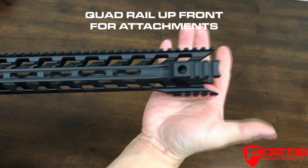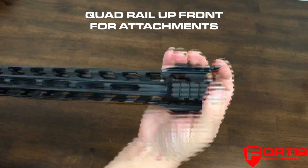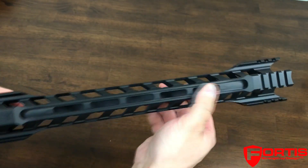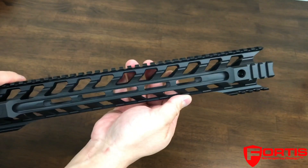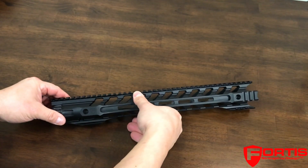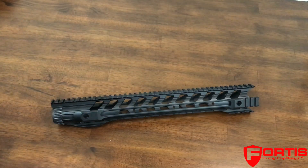You have a quad rail up front so you can attach different accessories to your rail. There's also M-lock on the bottom and on the sides. That is the Fortis Night Rail — thanks for watching.